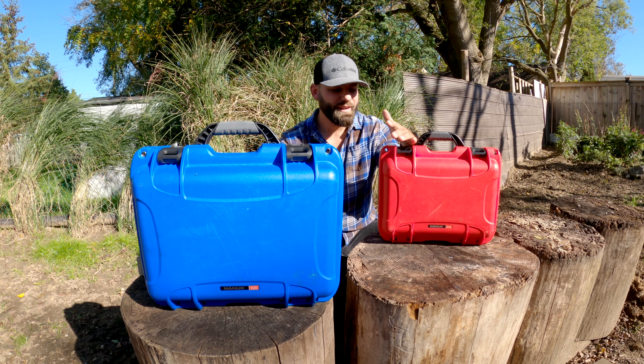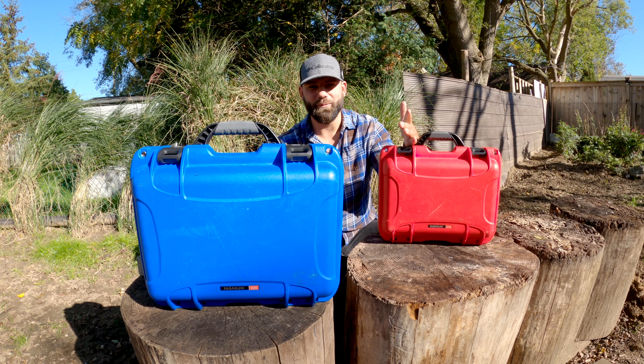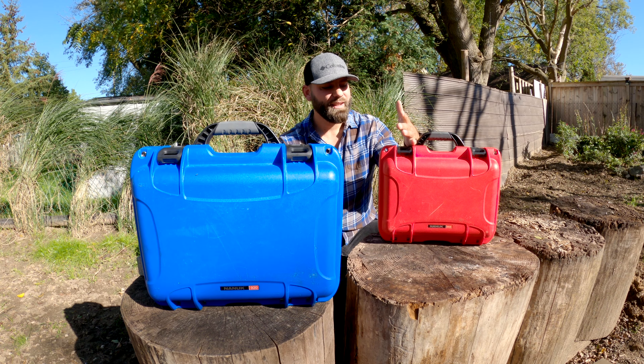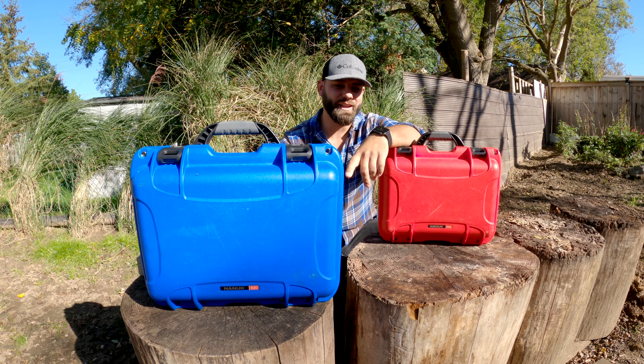Welcome to another episode. Today I want to show you what I take on my adventures every time I'm on the CDU and doing all the recording to put together a video. These are the two pieces that I bring with me.